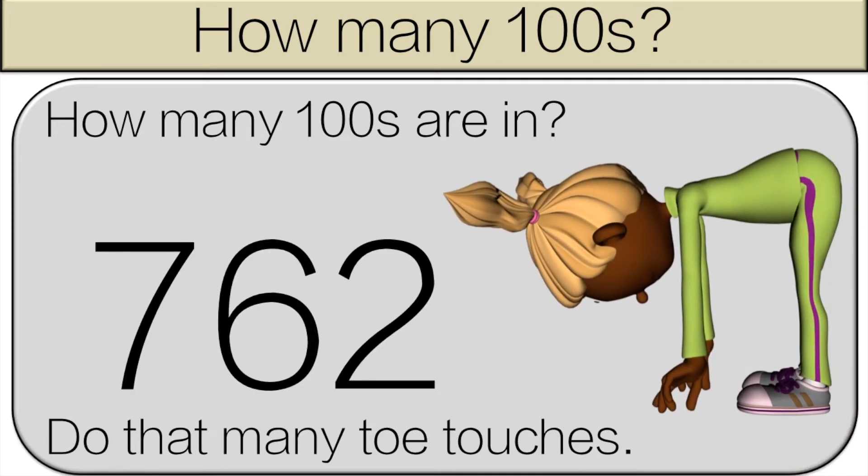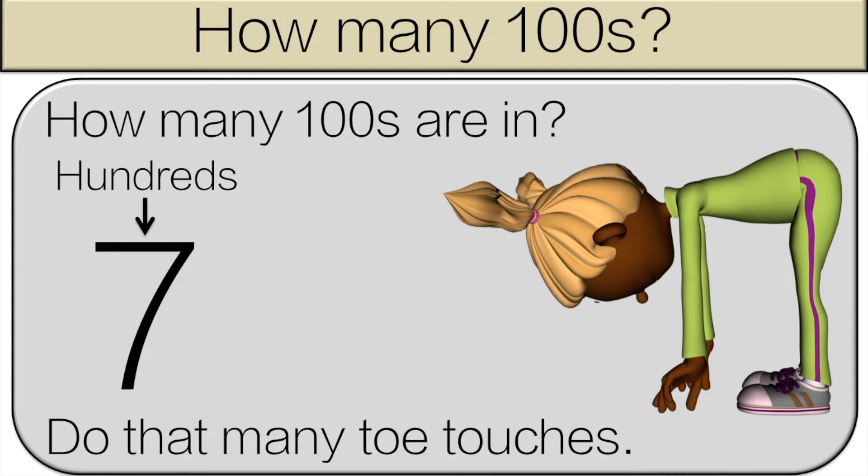How many hundreds are in seven hundred and sixty-two? There are seven hundreds in seven hundred and sixty-two, so do seven toe touches.